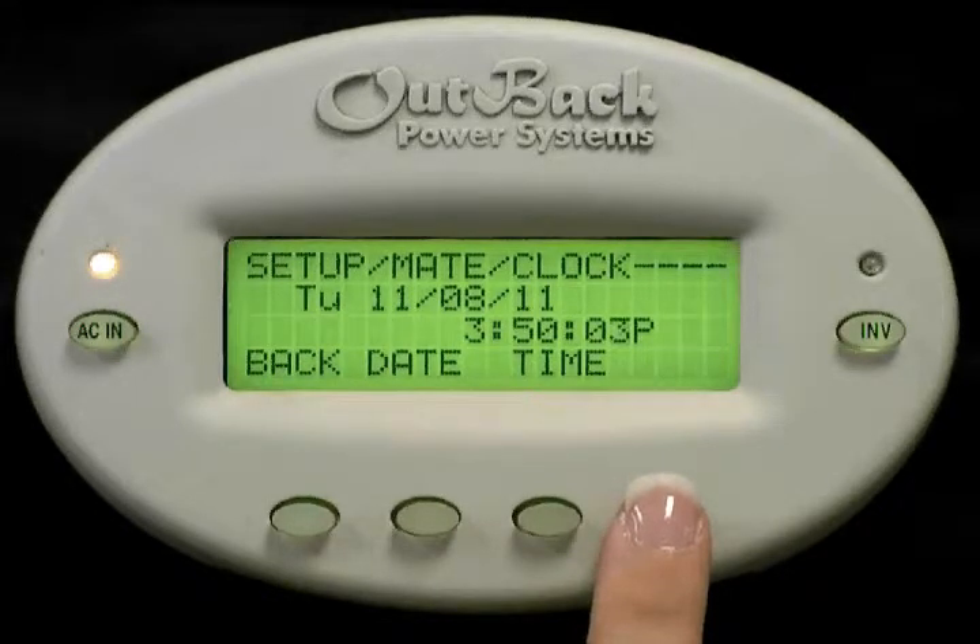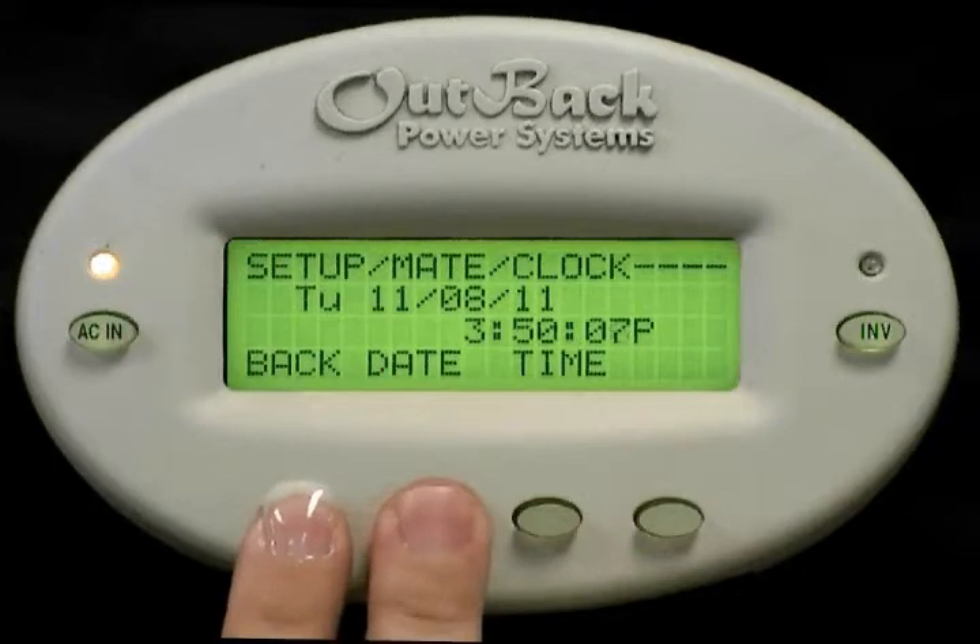You have now successfully programmed the date and time on your mate controller. Press the bottom left two buttons to get back to the main screen.